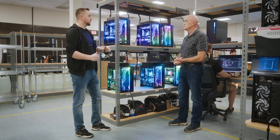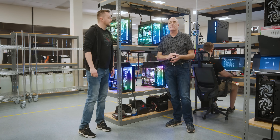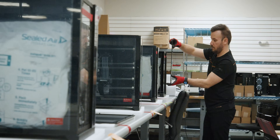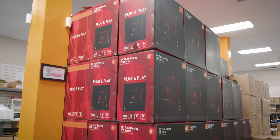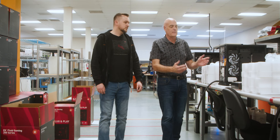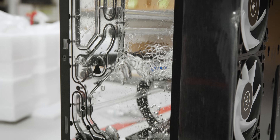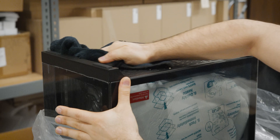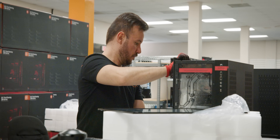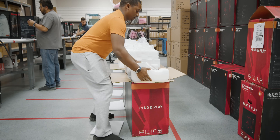From here, we take the systems over to our packing area and stage everything for shipping. This is our final phase — we bring all the systems over, put them on the packing table, drain all the coolant out, wipe down all the surfaces, all the tubes, everything else, making sure there are no fingerprints. Then we put the side panels on, the filters and everything else, put it in the inner carton, that goes in the outer carton, and then we go to shipping.